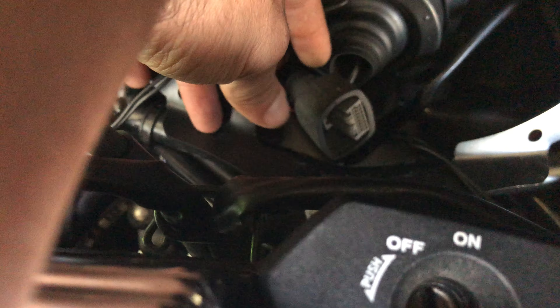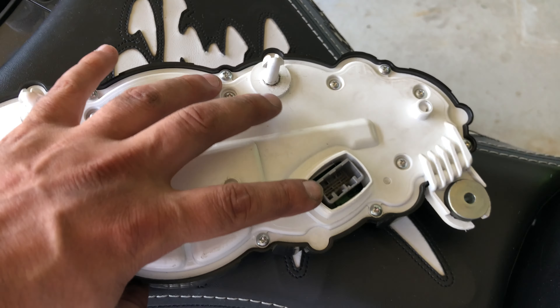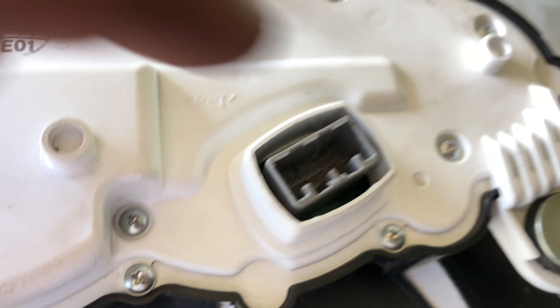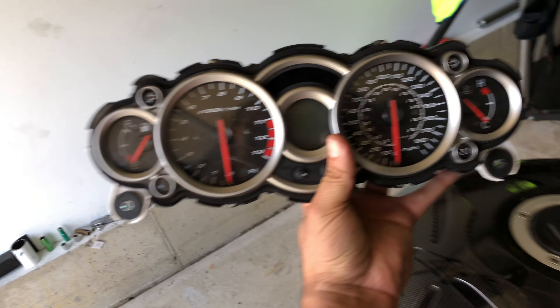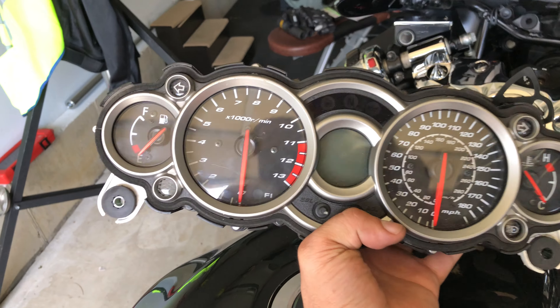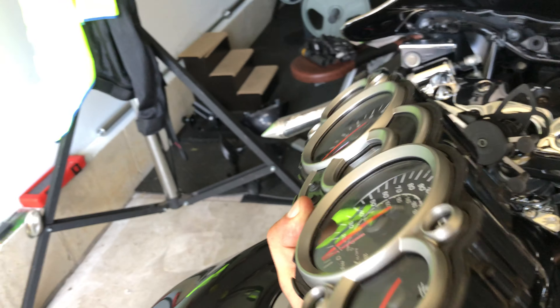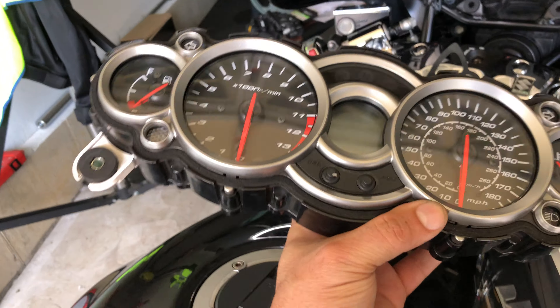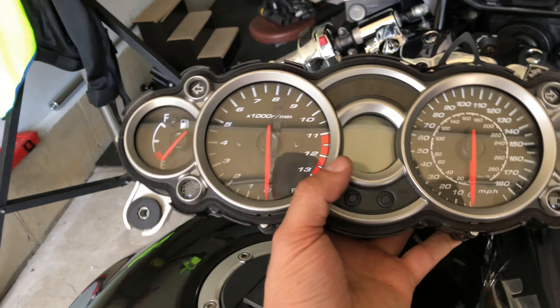It has a boot on it. You just pull back on the boot — the boot pulls back real easy. Don't worry about it, it's not tough to pull back. When you see the little screw, it comes off and you're going to be pulling it right off of here. Then you can remove the dash, and that's it. If you want to chrome it out, open it up, make it look pretty, do whatever to this dash — or even replace it with a new one if yours might be going bad. That's the way to do it right here.